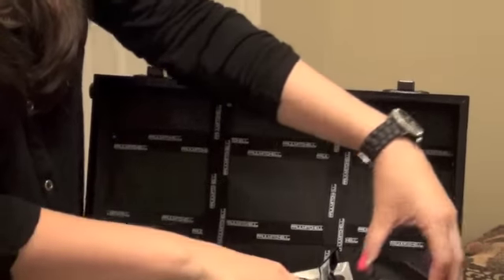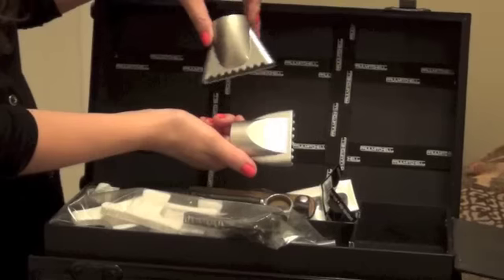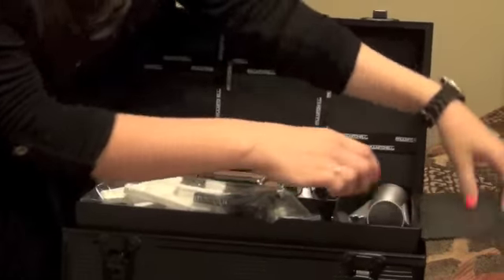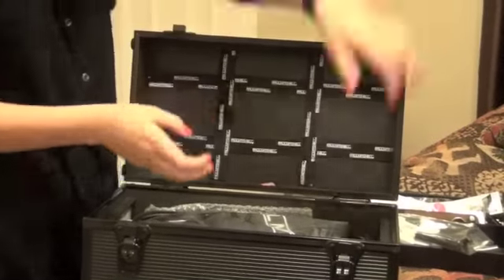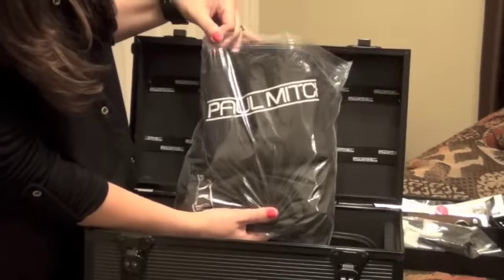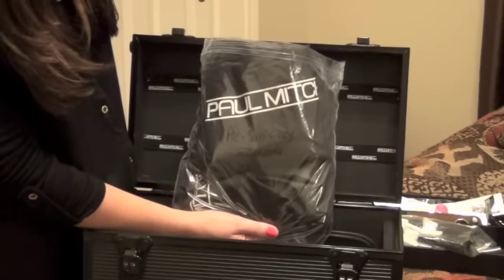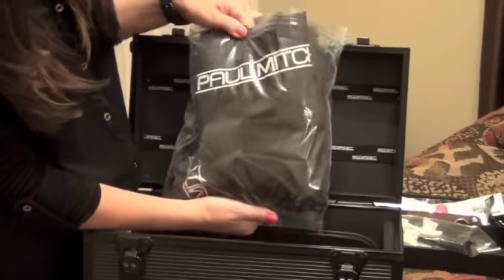And then in here, this thing has little magnets on it when it closes. They told us to put our blow dry pieces in it — this goes with our Paul Mitchell blow dryer that we got, and there's an extra filter for it as well. Then this piece comes out and inside we have our capes. We have a shampoo cape, a cutting cape, and the capes we'll actually be wearing. And then there's a chemical protection cape in here for the clients as well.